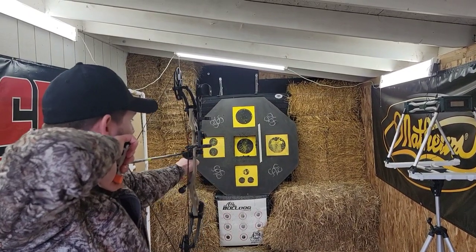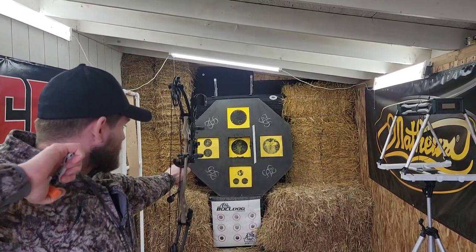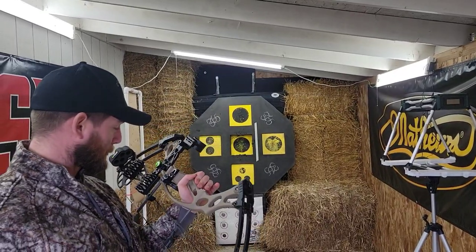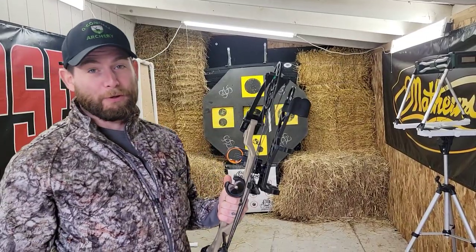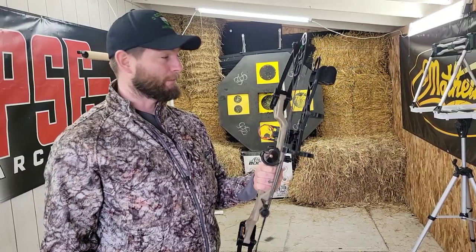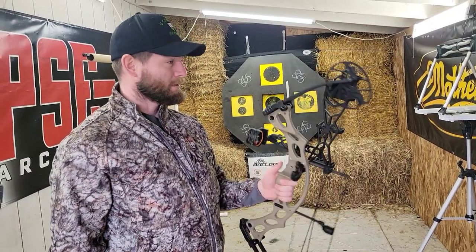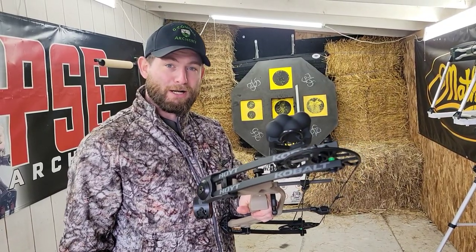Very nice, even draw cycle from Hoyt like always. So for a youth bow, that is probably the most dead-in-the-hand youth grow-with-the-bow I've ever shot. Tickle me impressed — that's the Hoyt Cobalt. Come on down to O'Connell Archery and check it out for yourself.